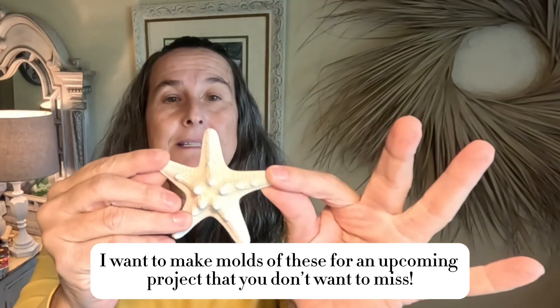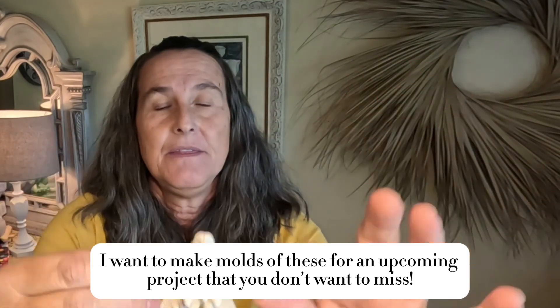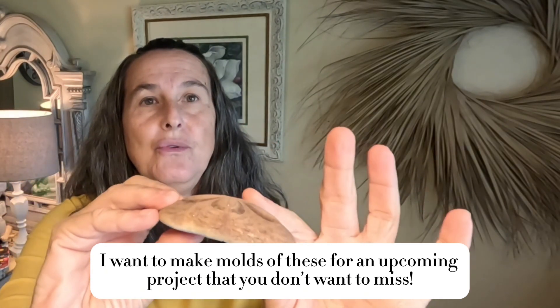It is 100% legitimate, I didn't fake it. The reason I'm excited is I was able to get all the little details in this starfish — all these little details — and it left no residue in this sand dollar. I was able to get so many details out of this sand dollar. So watch to the end and you'll see what I did.